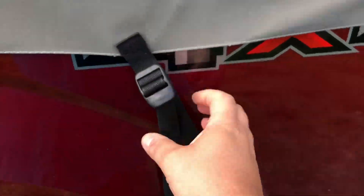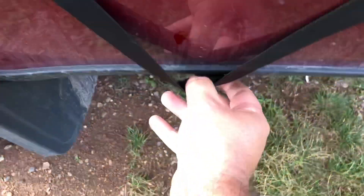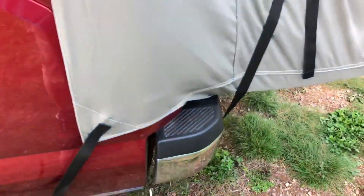When you tear things down, once you have all the straps set up just give yourself enough slack so you can undo the clips. Then you just fold everything — you can be really sloppy when folding and it will still fit inside the provided bag.